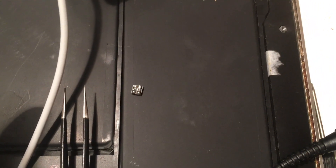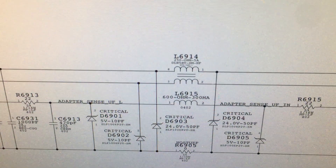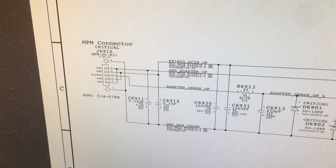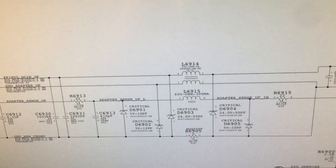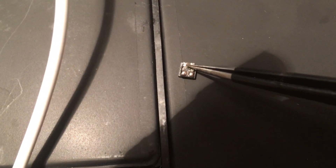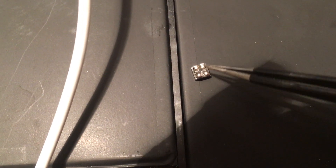The inductor is a Murata DLW5VT. It goes across the ground and power — the ground was open. It goes from here to here and from here to here, and one of these legs was open.